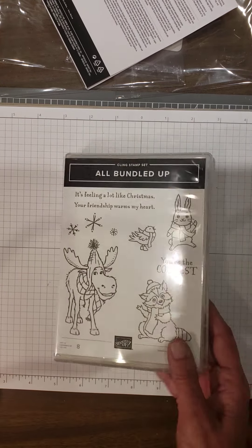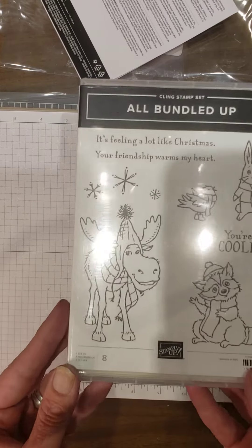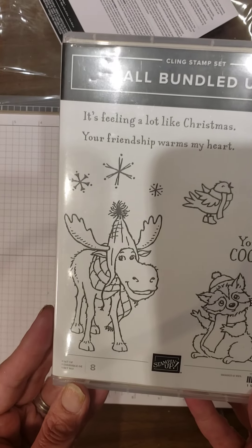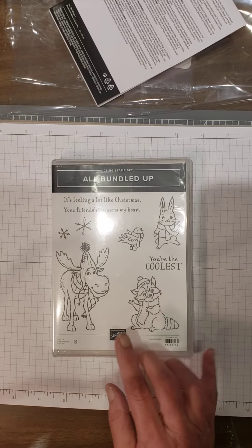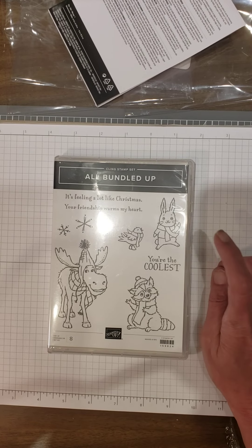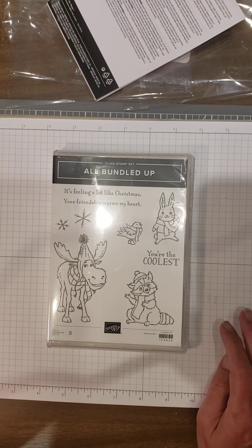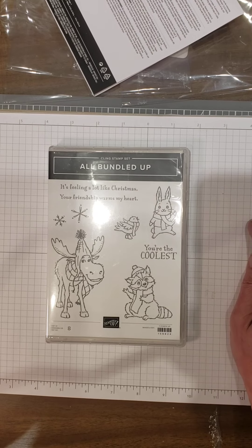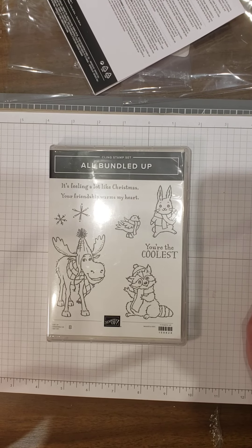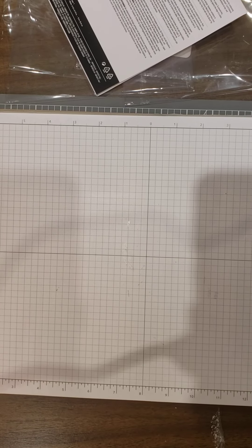Absolutely adorable — All Bundled Up! I love this moose. Let me bring them in nice and close — look at that happy little face on that moose! I fell in love with it the minute I saw it. You've got the moose, you've got the rabbit, the bird, the raccoon — all wearing a scarf, two of them wearing a hat. You get some snowflakes. 'It's feeling a lot like Christmas' and 'Your friendship warms my heart.' Also 'You're the coolest!' This is going to be a lot of fun.